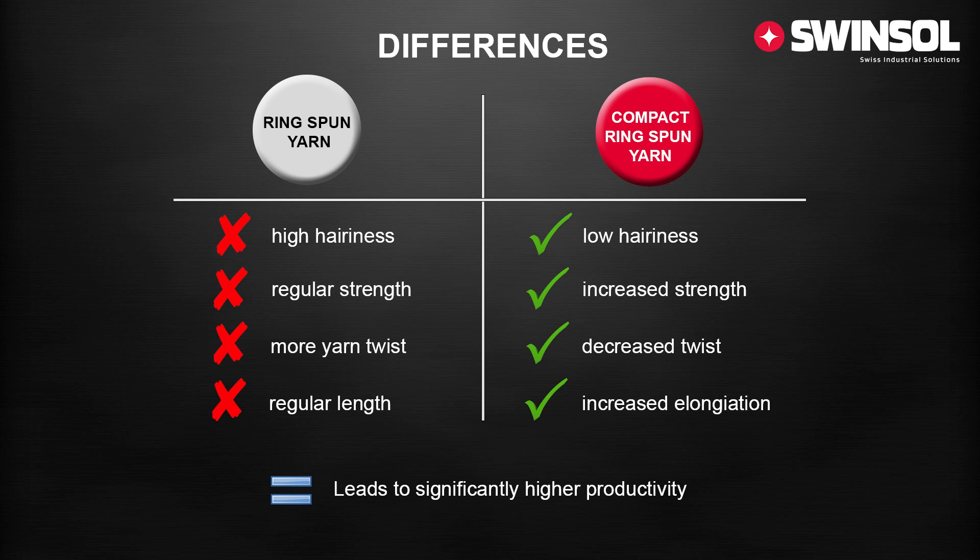It is easy and simple to adopt compact spinning to your machine and you instantly benefit from the following advantages: less hairiness in the yarn, increased overall strength, a decrease in twist, further elongation, with no additional energy needed. Additionally, the switch to compact yarn results in significantly higher productivity for your company.